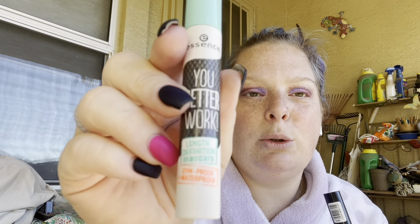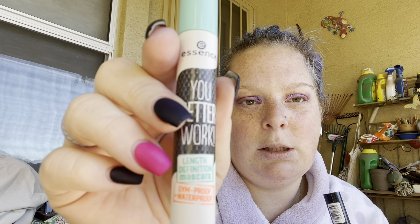Then I'm going to go in with this Essence 24-hour Bold Volume mascara. Because it's not waterproof, I'm going to do a second coat with this waterproof one, which is even gym-proof — though as you can tell, I don't really go to the gym.